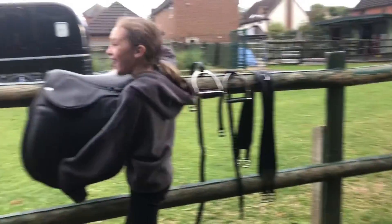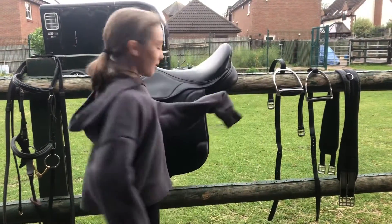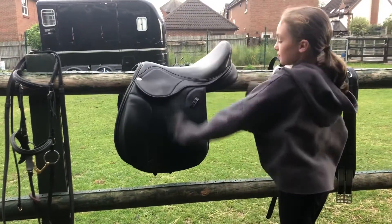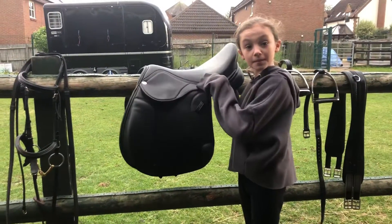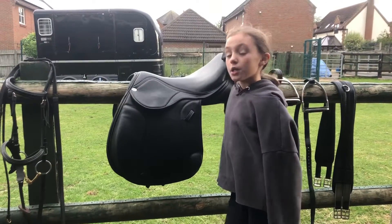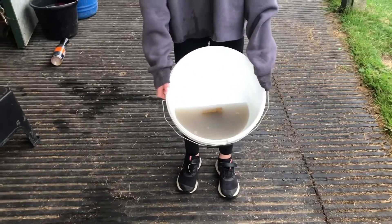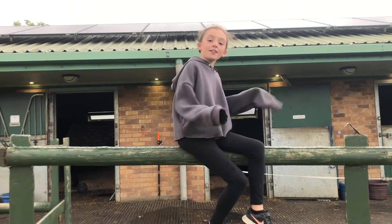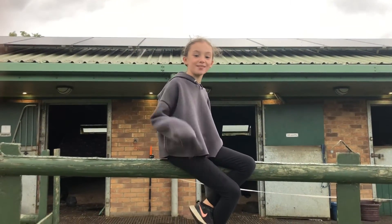I literally forgot the saddle! I went straight from the bridle to the stirrups and skipped the saddle entirely. But the saddle is cleaner than it was, I think. All we need to do now is put it all back in the tack room. This is how dirty his tack was! Thanks for watching — please like and subscribe because it really helps me out, and I'll see you next time!